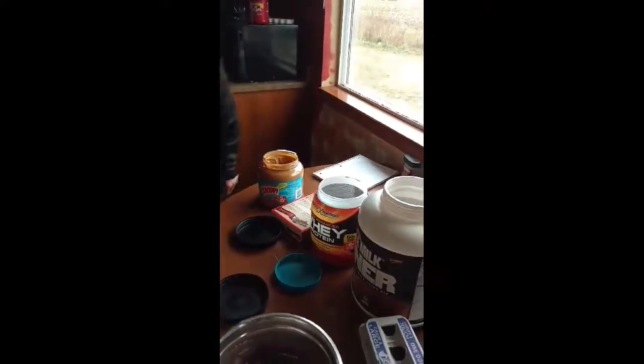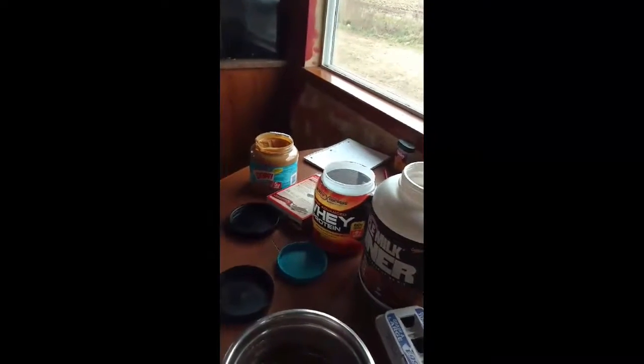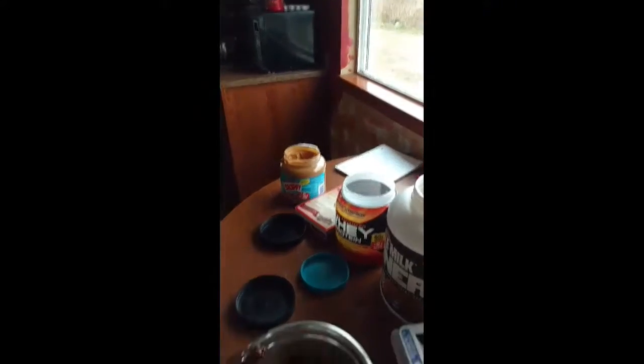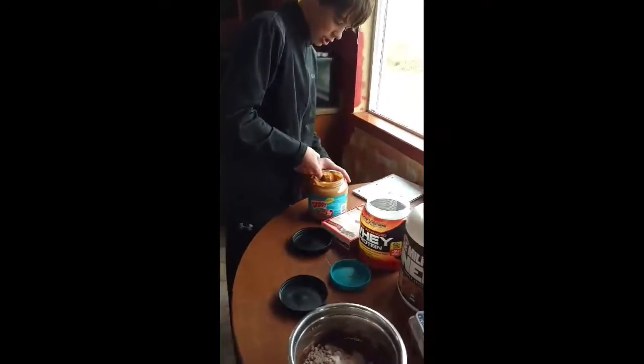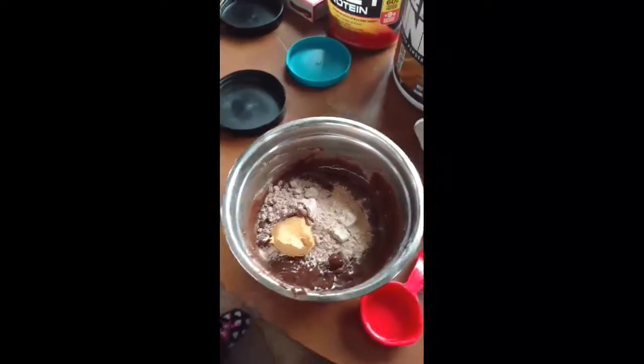The dough is thick right now. I'm going to wash the fork quick and be right back. We're just going to get a good spoonful of peanut butter and mix that in.